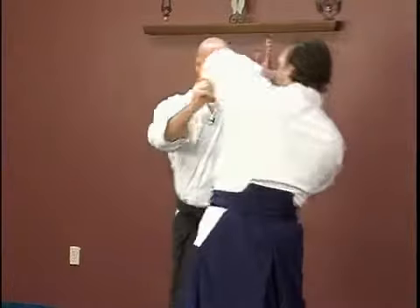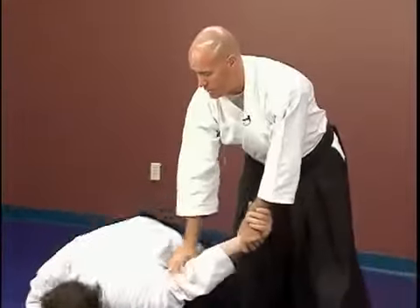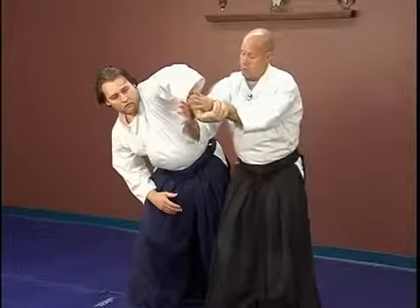Once I get him to this point, let's rotate. Rather than take him all the way down with Ikkyo all the way down, instead we get to this point and I transition from here to here.